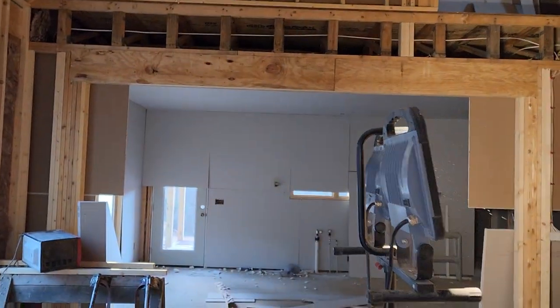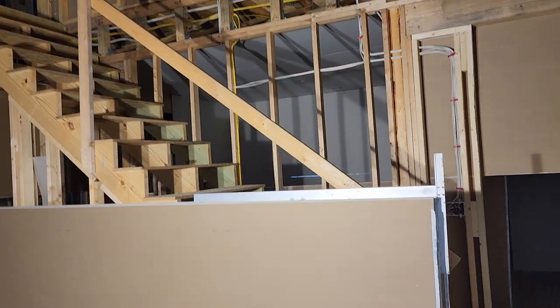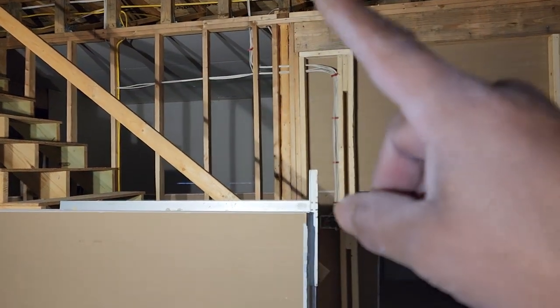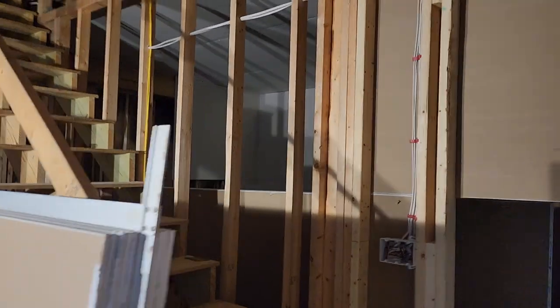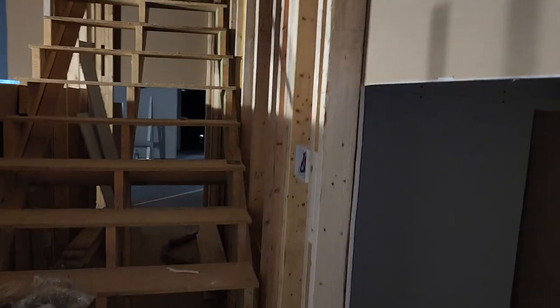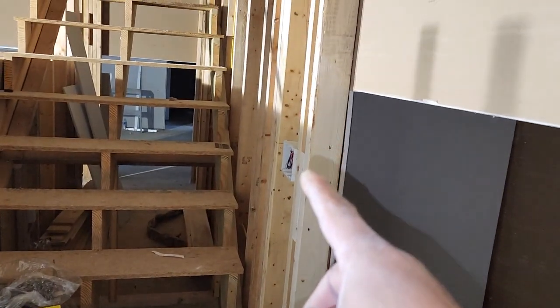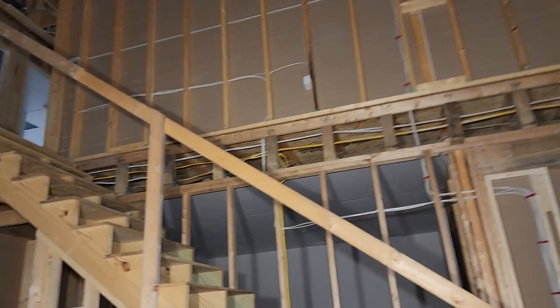Okay guys, I'm almost done with the nine-foot walls. Now I need to get rid of all this drywall right here so I can start hanging the ceiling. I'm gonna start with that wall right there, and the easiest way I have found to get my cuts here — instead of measuring from the bottom to the top — I'm just gonna give you a quick tip.